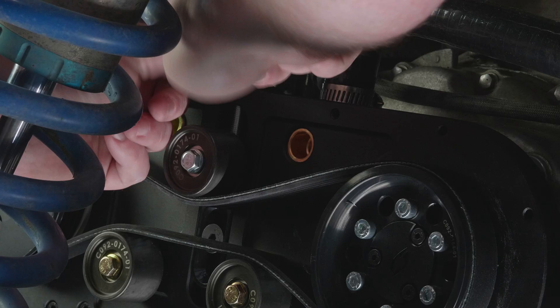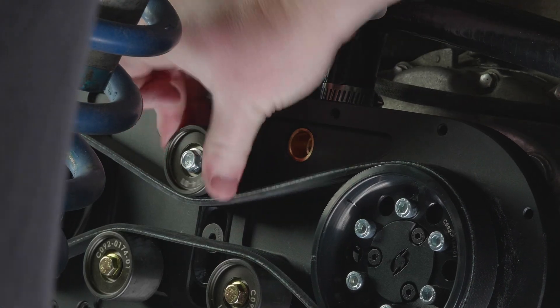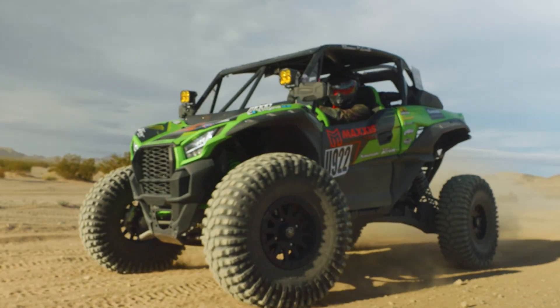Tighten up the lock nut to make sure everything stays in spec. Then double-check your work — you can see it's still spinning. It shouldn't free-will, and you shouldn't be struggling too hard to get it dialed in. That right there should get you safe and back on the trail and keep everything working properly.